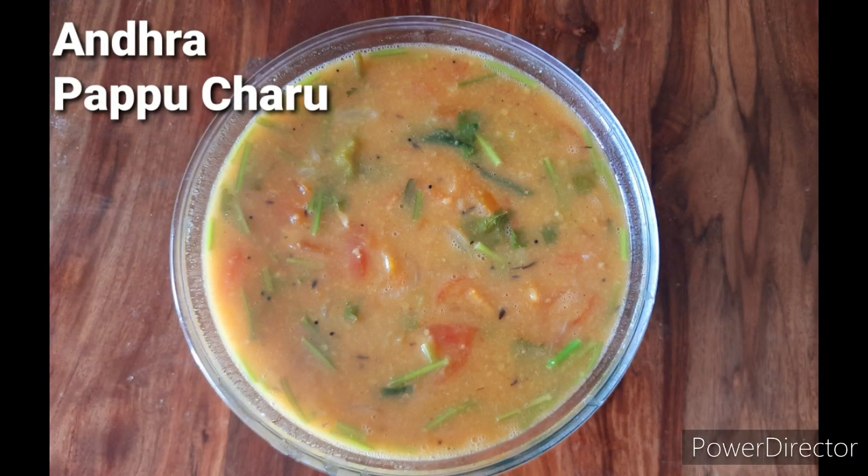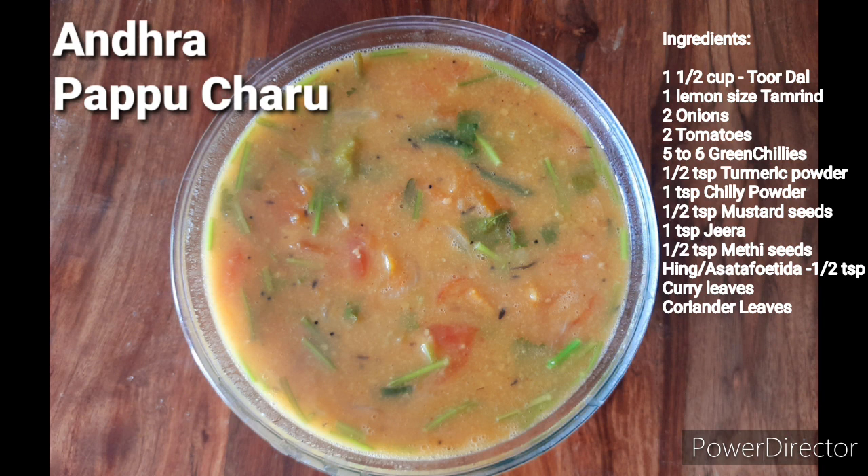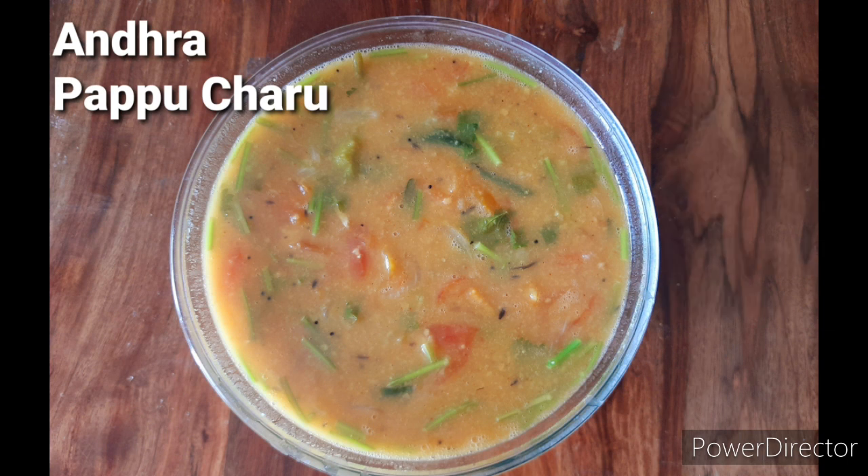Welcome back to Army's Cook Easy. Today's recipe is an easy Andhra style pappu charu. Pappu charu is a milder version of sambar, very easy to make with minimal ingredients. Pappu means dal and charu means rasam, so this is a mixed version of dal and rasam, hence it is called pappu charu. You will need one and a half cups of toor dal, one lemon-sized tamarind, two onions, two tomatoes, five to six green chilies, half teaspoon turmeric powder, one teaspoon chili powder, half teaspoon mustard seeds, one teaspoon jeera, half teaspoon methi seeds, half teaspoon hing, some curry leaves and coriander leaves.